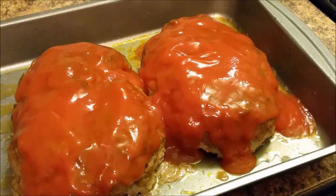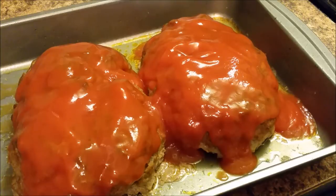Now I'm getting ready to put it back in the oven for maybe 5 to 10 minutes, and I'll be right back.